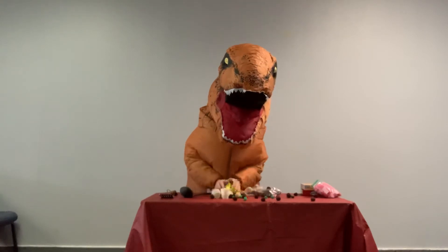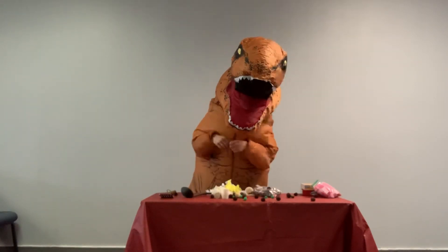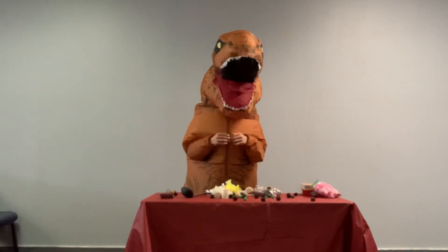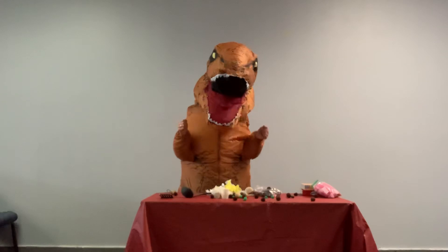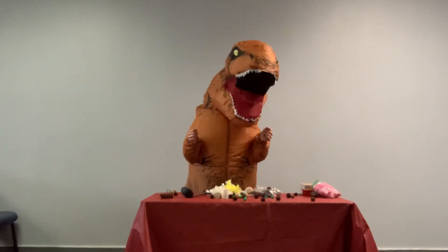And in no time, you will have Dino-mite springtime cupcakes. Thank you for joining us for this week's episode of Baking with Dinosaurs. Make sure to watch next week's episode as we will be making volcano cakes.